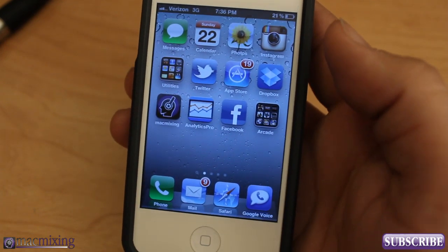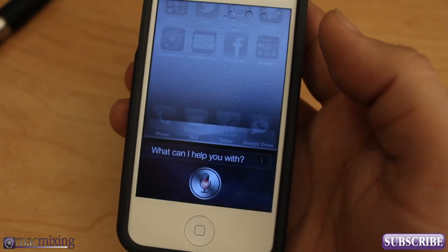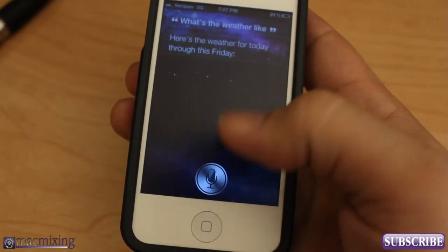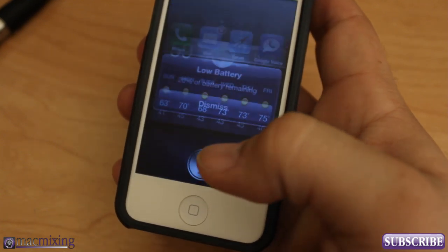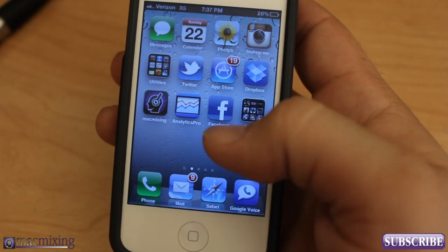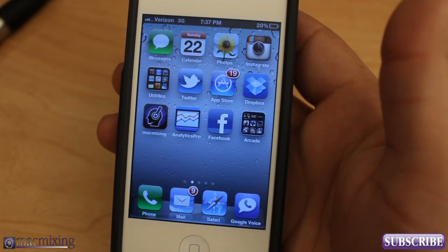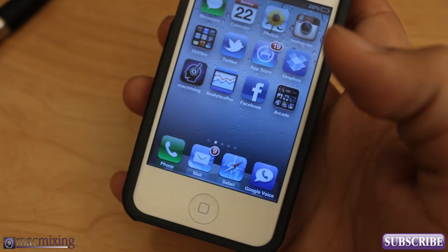It's pretty cool — you can basically do anything you could normally do with Siri. For example, 'Siri, what's the weather like?' And here's the weather for today through this Friday. So this gives you complete control over your personal assistant using just your voice.